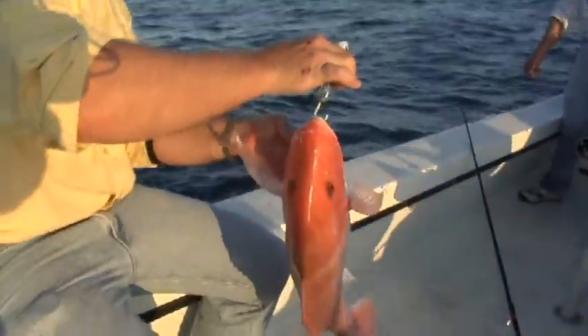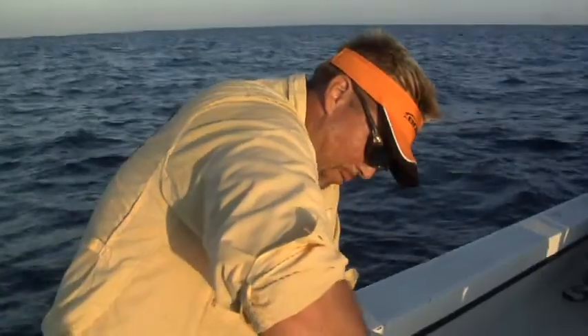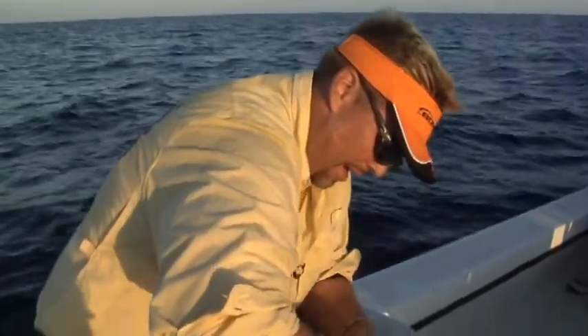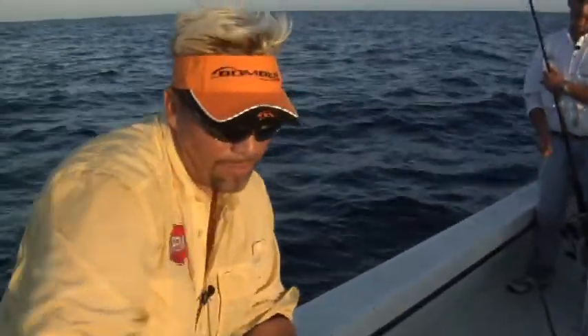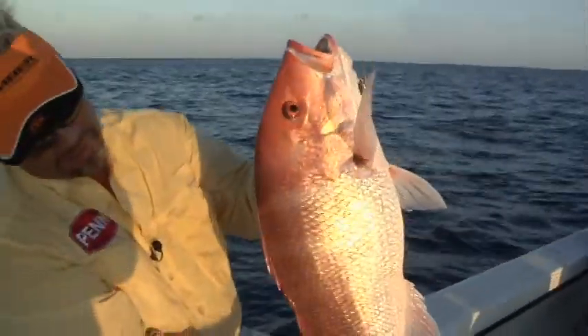This is just amazing. I'm not kidding you — between Jeff and Jason and me, I would say we have to have caught, and this is no exaggeration, at least probably 40 or 50 of these. This size or bigger.